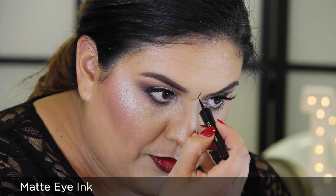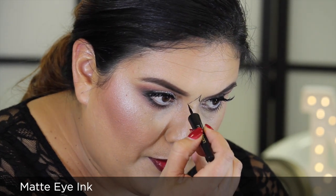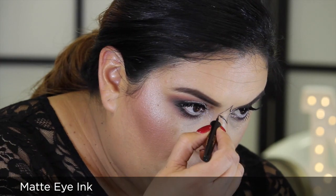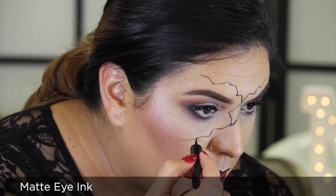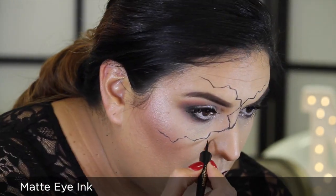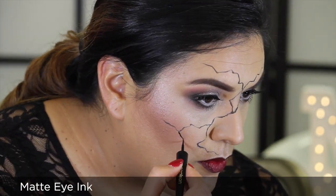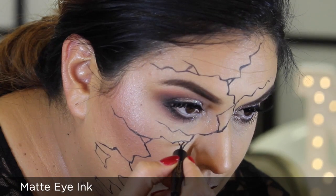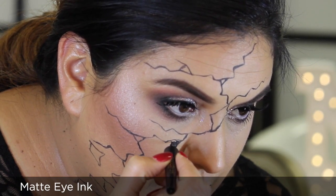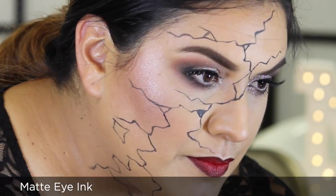Now here's the fun part — the shattered effect. Using Matte Eye Ink, I'm going to begin drawing a diamond-like shape at the center ridge of my nose. From here I'm going to carefully freehand sharp angles that resemble lightning from every point of the diamond shape. I'm going to continue freehand painting zigzag lines over the areas of my forehead and side of the face. Go extreme and continue this effect down the neck. To create the effect of pieces missing in my skin, I'm going to fill in a few sporadic areas using Matte Eye Ink.